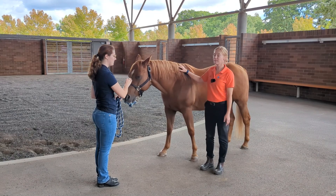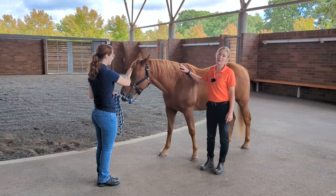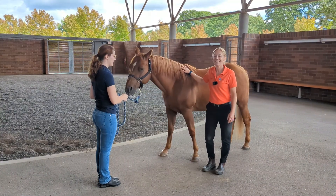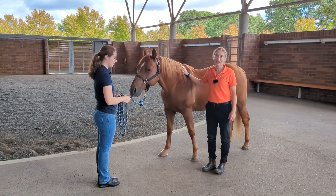Welcome. I'm Dr. Lacey Kam and this is Cherise Hoagland. We're here at the Carlson College of Veterinary Medicine and the Lois Bates Atchison Veterinary Teaching Hospital to show you the equine physical and musculoskeletal exam.